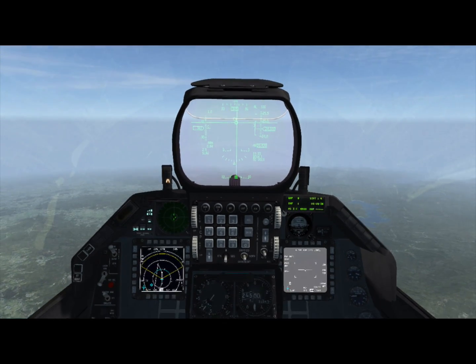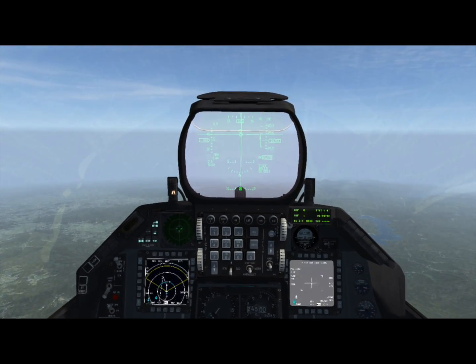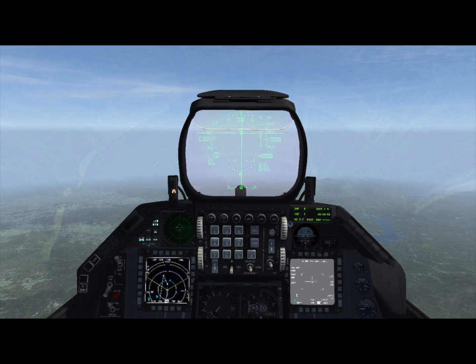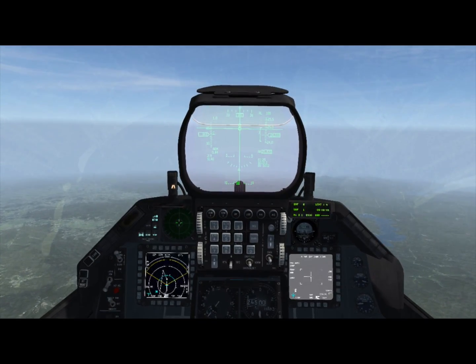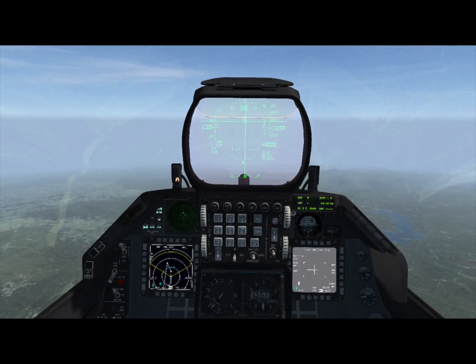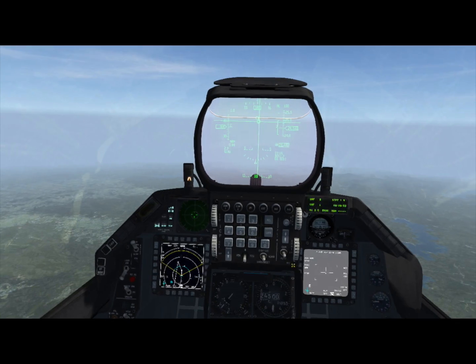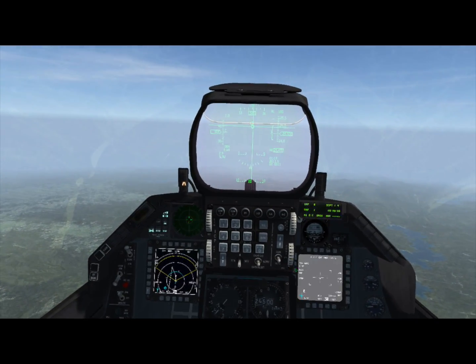If you hit TMS up, it'll switch modes into transition, and that's when you can fly it towards the target. You can control its yaw but not its pitch in that mode. When it's close to the target, another TMS up puts it in terminal mode, where you can control both yaw and pitch with full maneuverability towards the target.